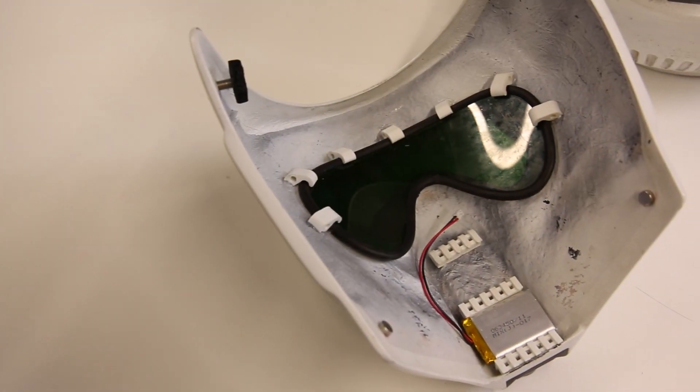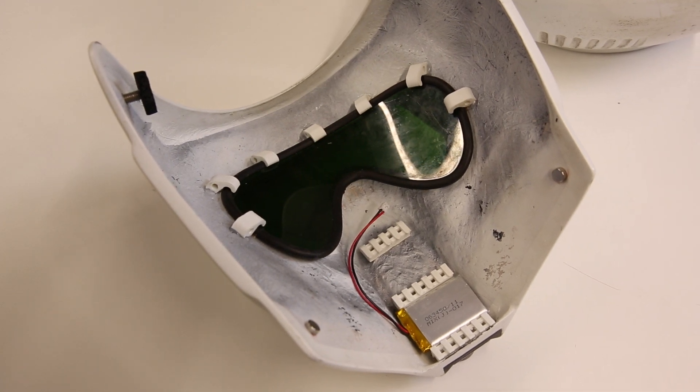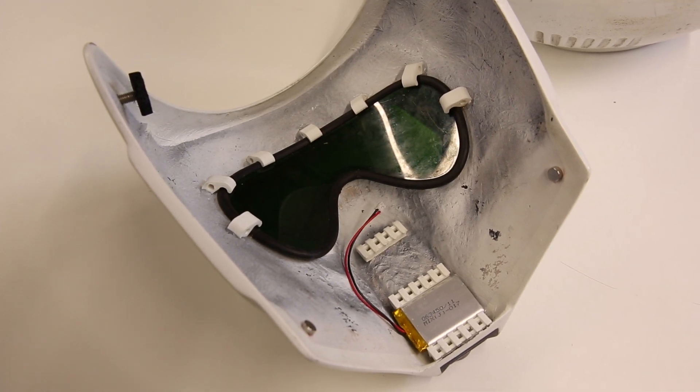Now I know some of you had expressed concerns about the location of the lithium polymer battery and its proximity to my face. If you need to keep 2000mA of coil potential energy inches from your head, you would probably put them in a place where you could easily verify they aren't overheating, quickly get them away from your face, and if necessary, quickly disconnect them. That's exactly why I put them in the visor.